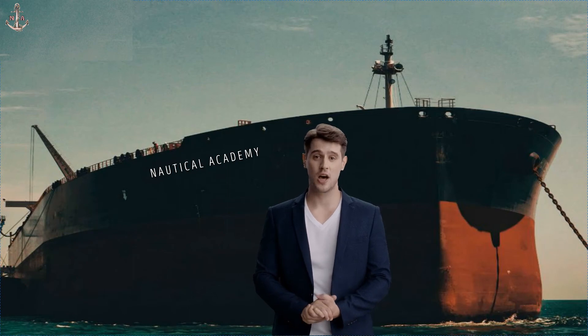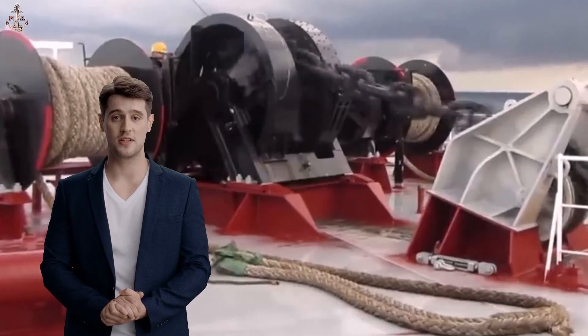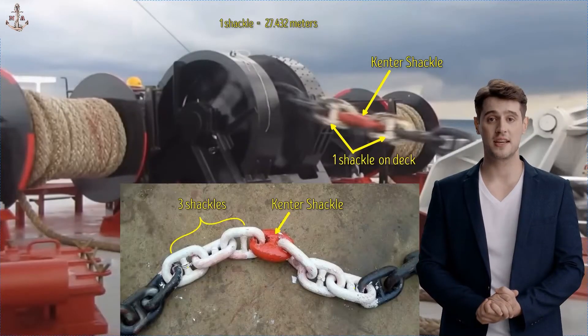Hello everyone. In this video I will show you how to calculate the number of shackles to be dropped when anchoring a ship. I will also show you how to read markings on the anchor chain to determine the number of shackles that have been laid down or dropped while letting go of the ship's anchor.